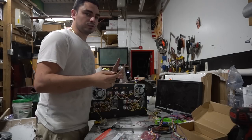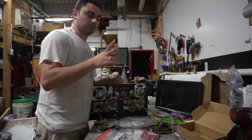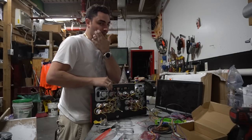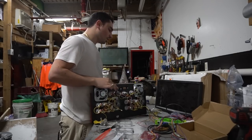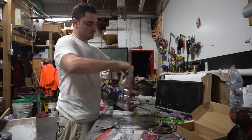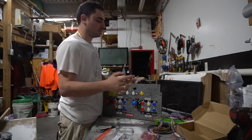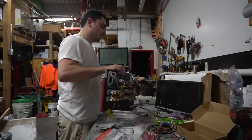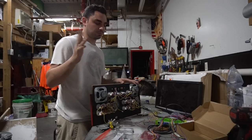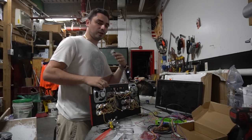Always keep your grounds dedicated to the correct player — player one grounds should never go into player two grounds. That way, if you ever have issues or hiccups, it's easier to diagnose. You don't want to mix grounds across players. It's not basic stuff, but keep that in mind: grounds should always be dedicated to the actual player.